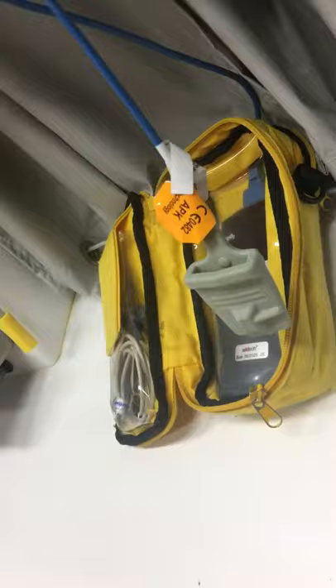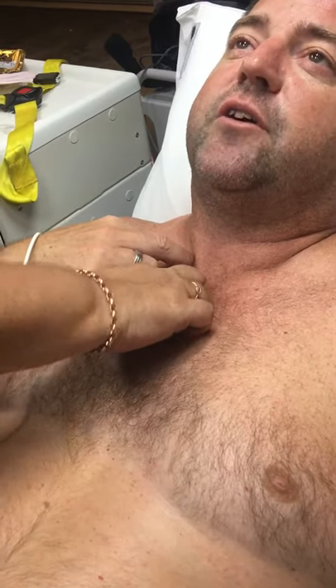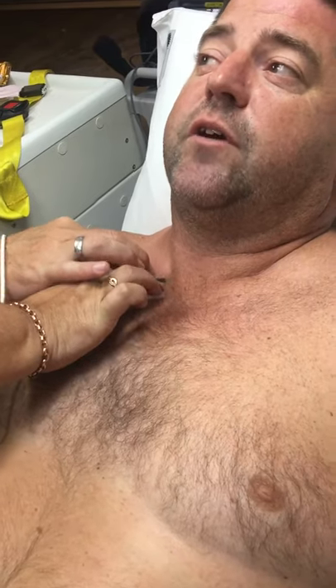ECG time. Now, ECG dots. Normally speaking you would shave my chest because it won't work so well, but Shel's going to have a little bit of fun putting them on. We're going to start with V1. It goes in the fourth intercostal space on the right sternal border. Come down this side first. Feel my clavicle — go underneath it, you can feel the top of my rib. Go down one space — that's the first intercostal space. Keep working your way down the rib spaces. You'll have to press hard.